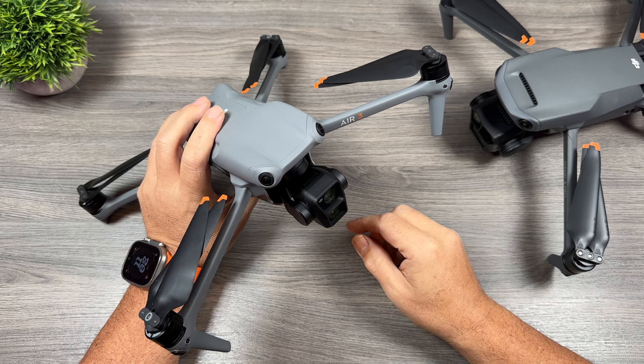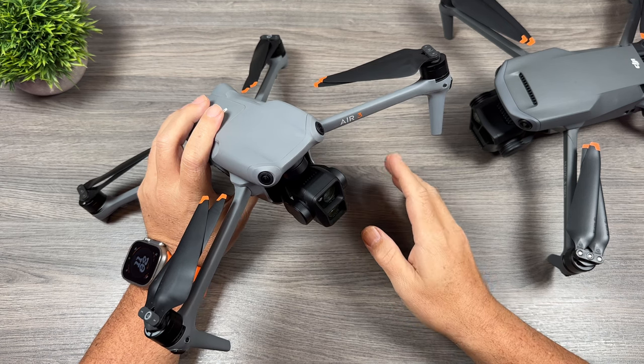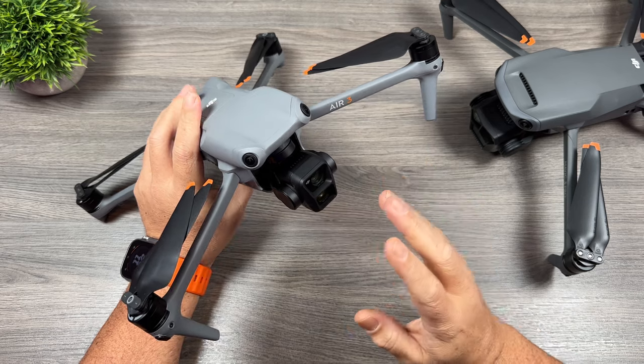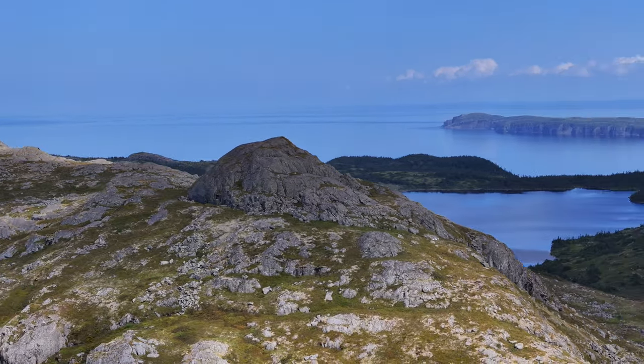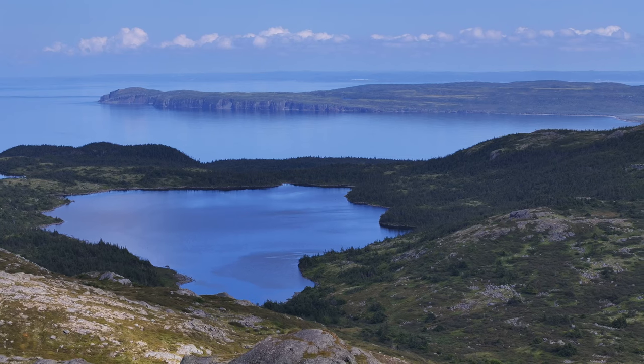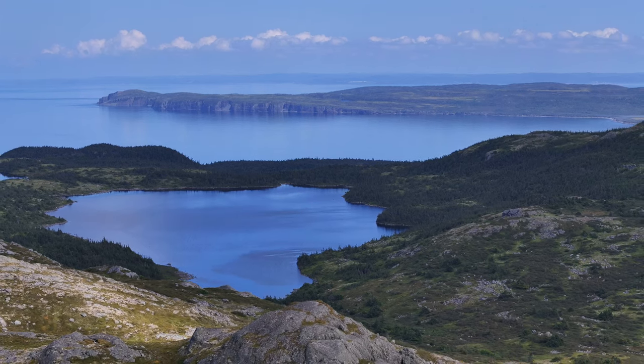G'day folks, Sean here from Air Photography. Just a quick little video today and we're going to be talking about the 3x camera on the Air 3. I've had some questions and seen some comments on my channel about what the point is of having a 3x camera on a drone.